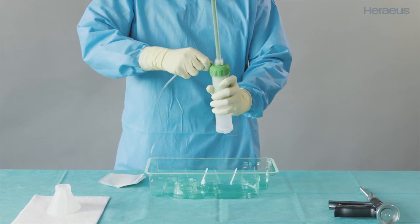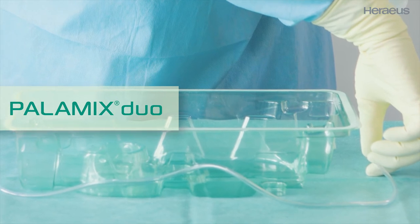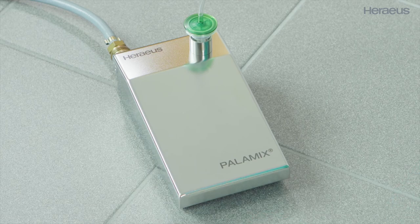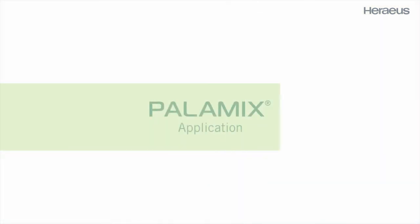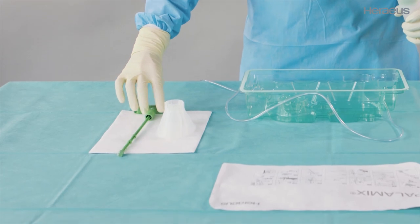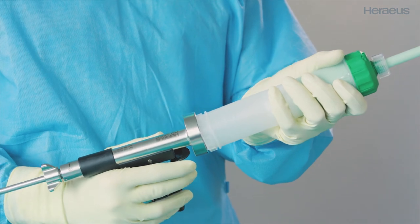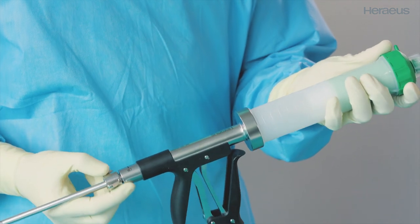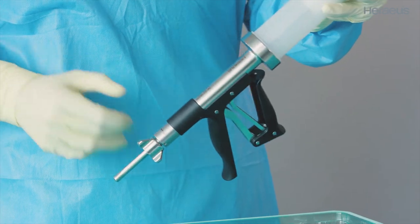Remove the vacuum hose. When using Palomix Duo, set aside the vacuum hose in the sterile area. Release the vacuum pump foot switch, then release the handle and retract the mixing rod. Set the mixing rod aside in the sterile area. Screw the cartridge onto the Palomix cement gun with a quick rotational movement until a click is heard. Release the locking mechanism and push the feed rod into the cartridge as far as possible, then re-engage the locking mechanism.